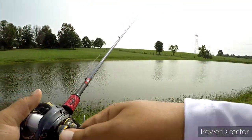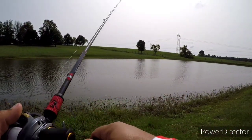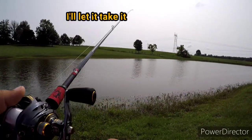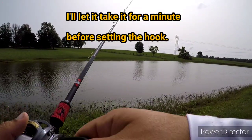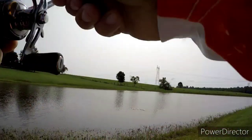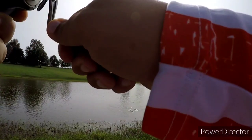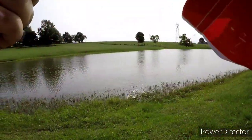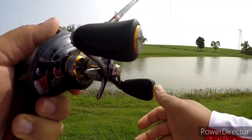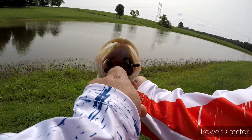Y'all hear that scream? Man, it's beautiful! Got one, guys — first one of the day! He's a little guy but hey, I'm taking it. Look at that, guys. Beautiful.